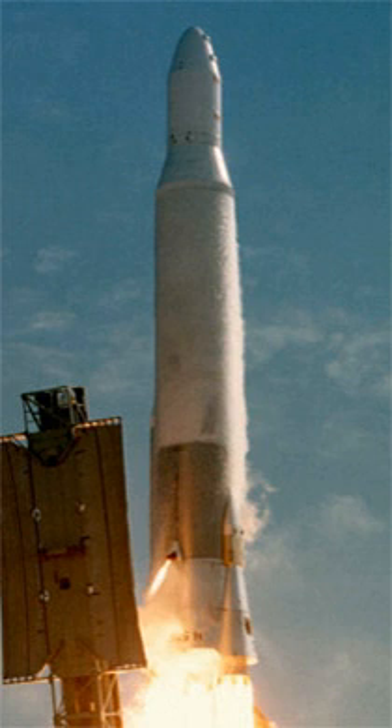The Atlas H was a stage-and-a-half rocket, using the enhanced Atlas rocket designed for use as the first stage of the Atlas G rocket, which differed from the Atlas H in having a Centaur upper stage. This stage was later reused as the first stage of the Atlas I. In practice, an MSD upper stage was flown on all five launches.